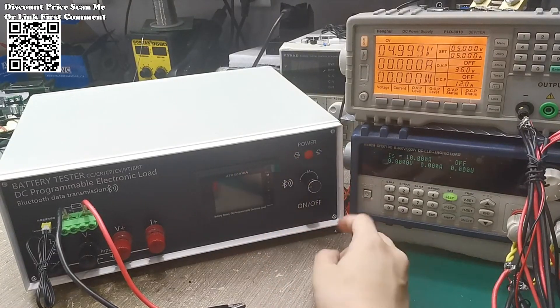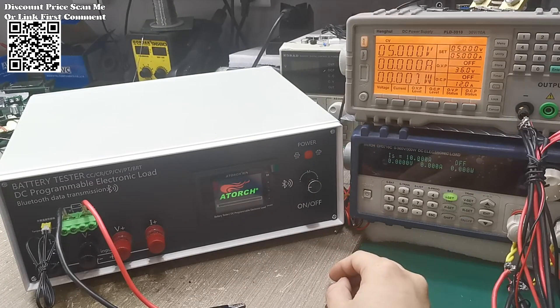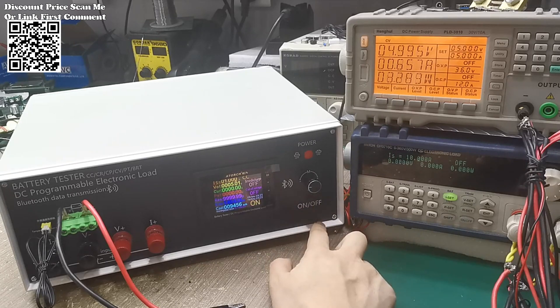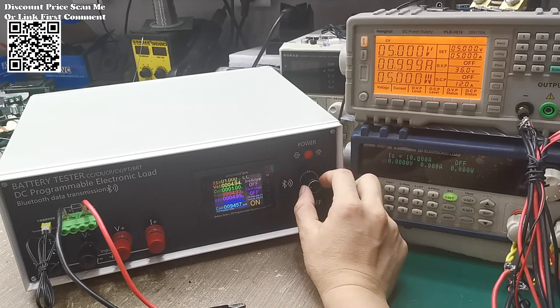The DLB600W, a versatile DC electronic load tester available on AliExpress. With its 200V, 40A capacity, it offers programmable features and high-accuracy resolution. Specifically designed for monitoring car battery temperature and capacity, it's an essential tool for precise battery testing.